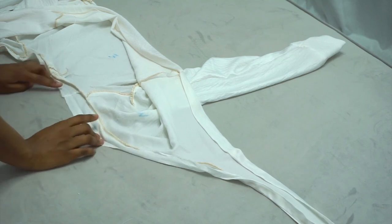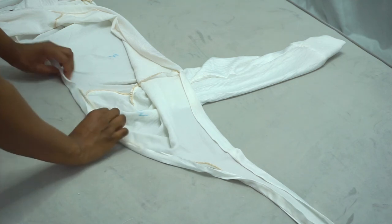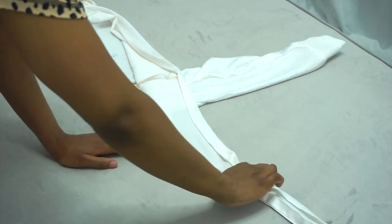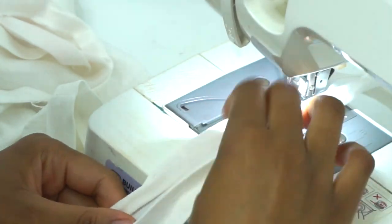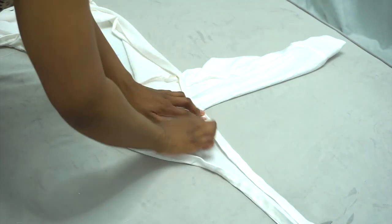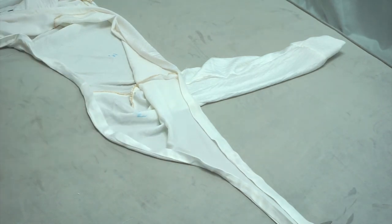Next, I'm going to take the lining and fold it half an inch twice. I highly recommend using an iron to press down the lining, as it will be easier to sew. Now we're going to sew the facing into the bodice. For our second-to-last step, we're going to hem the bottom of the top by folding it half an inch twice, then sew all around.